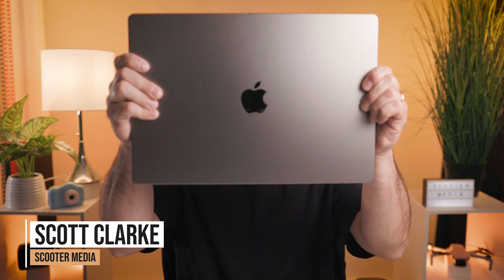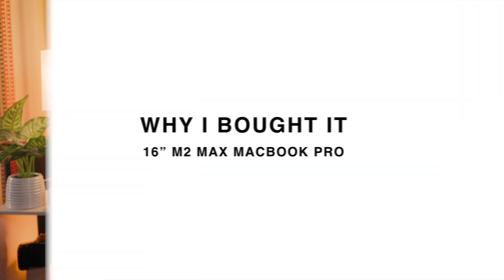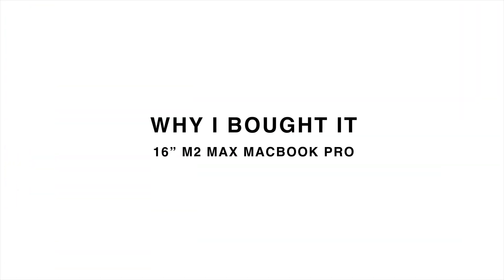Hey guys, it's Scott Clark with Scooter Media and in today's video I'm reviewing the 2023 16-inch MacBook Pro M2 Max laptop. Before we jump into the review, I will say that my main reason for buying this laptop is to edit videos as I run my own video production company as well as doing these YouTube videos. So this review will be based around my use as a video editor, however I do use it as my daily driver as well and I've been using it for about six months now. This is also the very first Apple product that I have purchased.